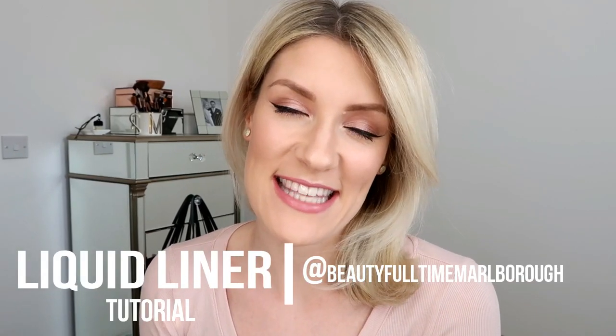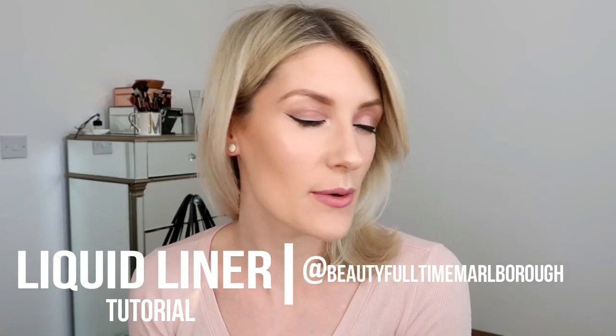Hello, this is a tutorial for black liquid eyeliner. If you would like eyeliner like this, it's kind of easy to do, then this is the tutorial for you. Enjoy! I usually start with eye makeup just because I like to get that done first before I put any base on.